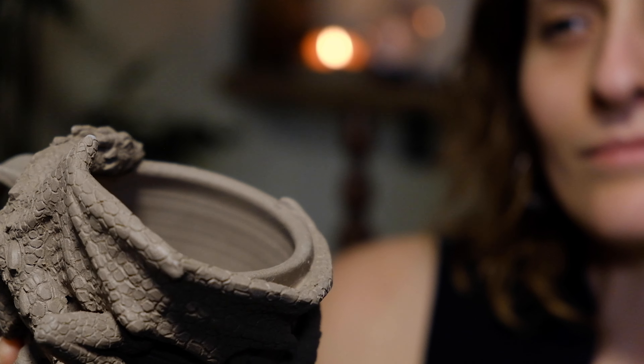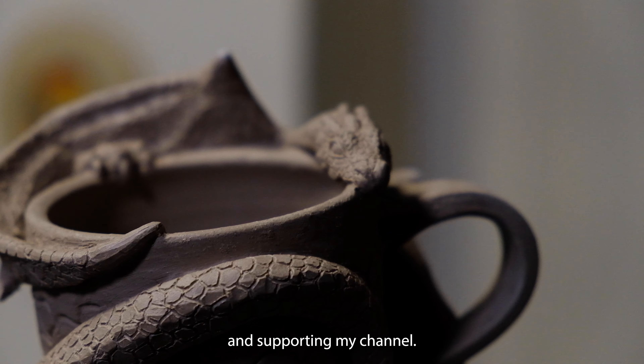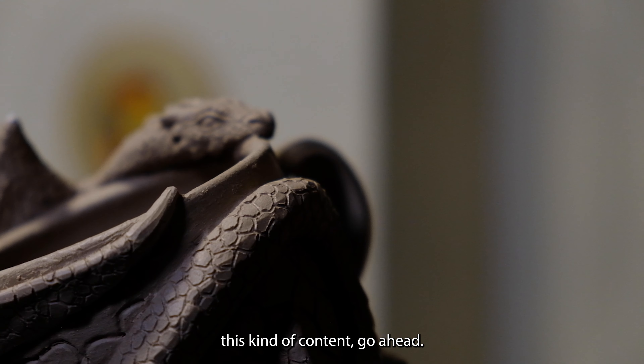It's very helpful to practice drawing if you're wanting to learn to sculpt. There are some overlapping modalities when it comes to drawing and sculpture. When I practice drawing, it improves my sculpting abilities and vice versa.